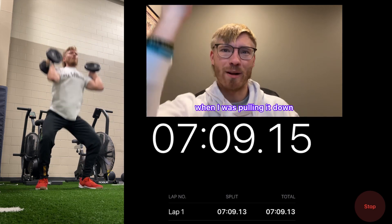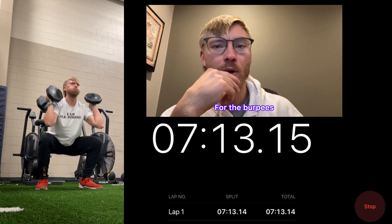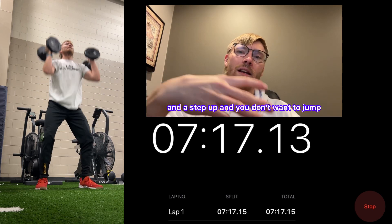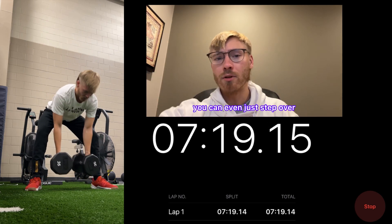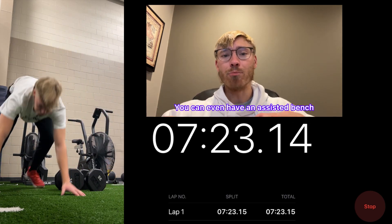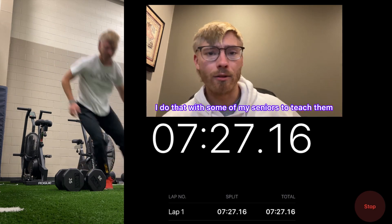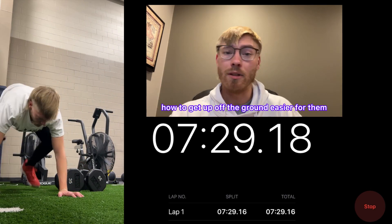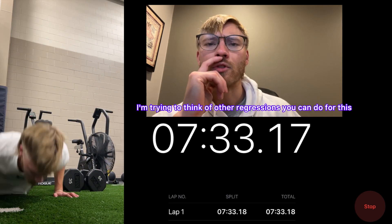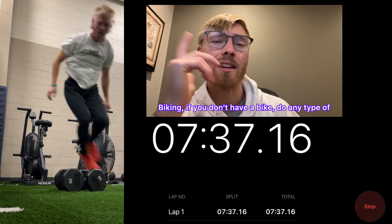For the burpees, I went full send on the nines. Find a variation you can do — if you can only do a step down and step up, or just step over, that's great. You can even use an assisted bench to your side so you don't have to push all the way up off the ground. I do that with some of my seniors to teach them how to get up off the ground more easily.